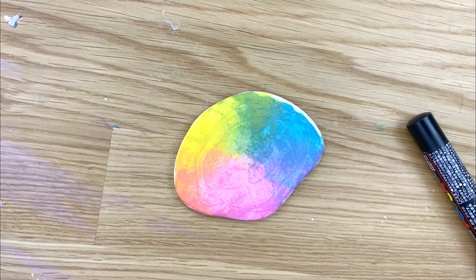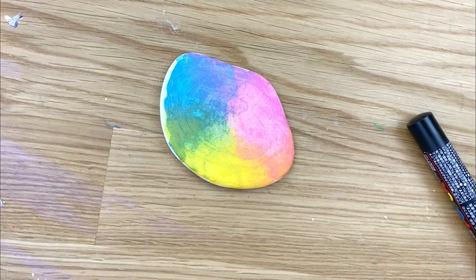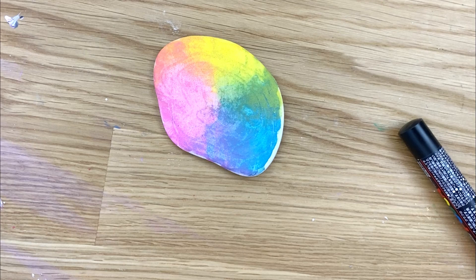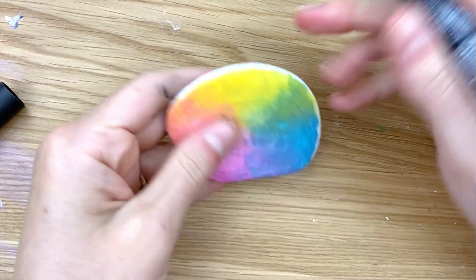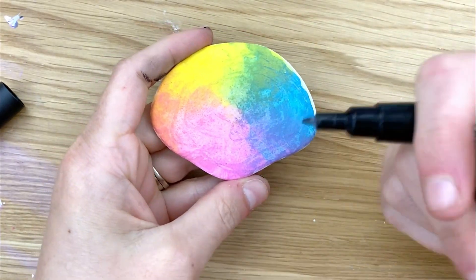Hello everybody, welcome into Rock Painting 101. I was working on this rock for something else, it didn't turn out how I wanted it to. It's been sitting to the side and I finally decided I'm gonna zentangle over the top of it. We're just gonna do this fun design, I'm gonna break it down step by step. You can do this on any base coat — I suggest doing something that's bright to shine through.